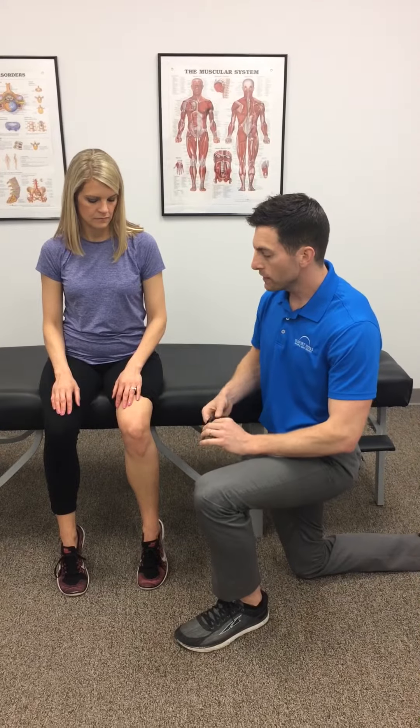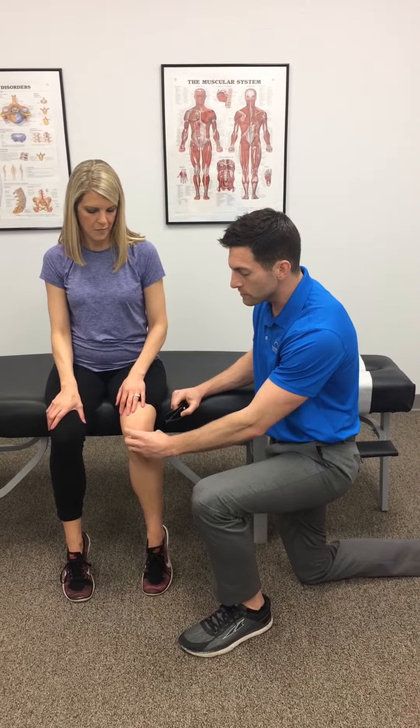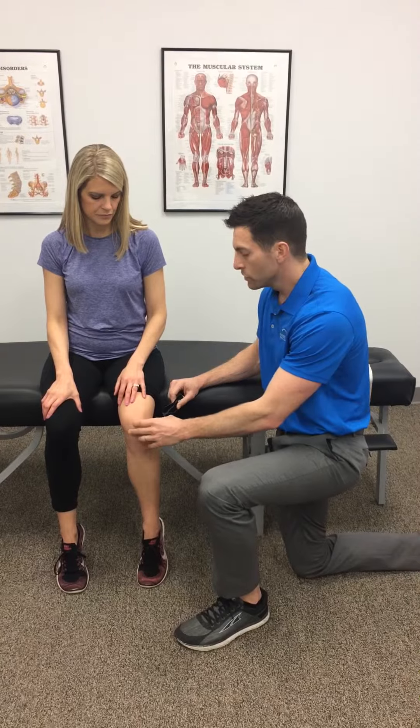Hello everyone, Dr. Justin Hill here. I want to show you guys how to tape, use this kinesio tape, the stretchy tape, on a knee. This is great for people with really any type of knee pain. What it does is it self-stabilizes the kneecap and doesn't allow you to have too much extra motion there. So what you do is you use this stretchy tape.